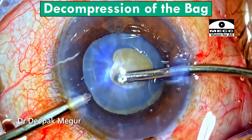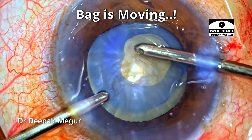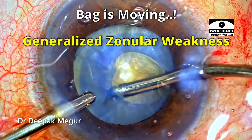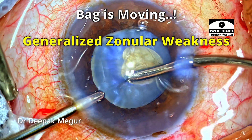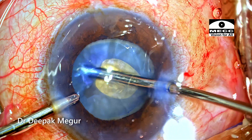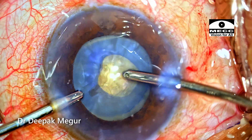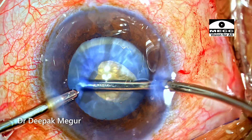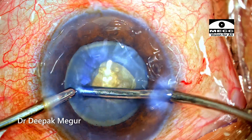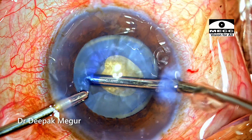I am going to use a bimanual irrigation-aspiration cannula. One can clearly see that the bag also has a tendency to move along with the nucleus — clear evidence of generalized zonular weakness. I am not using my phaco tip, my preferred method in this situation, simply because the capsular opening is very small and I don't want to inadvertently damage the margins. I am very careful not to tug at the anterior capsular edges, as these capsules are very thin, flimsy, and vulnerable to tearing.